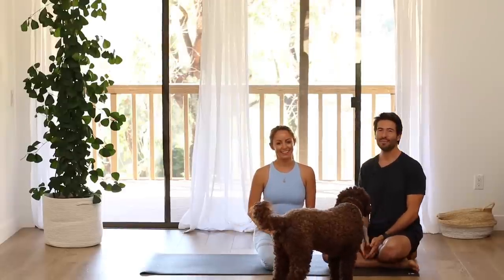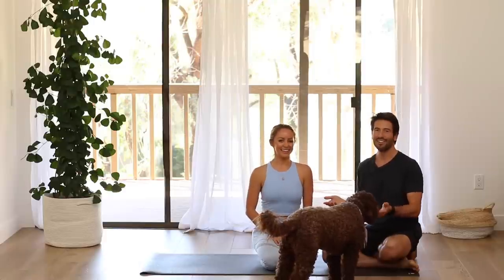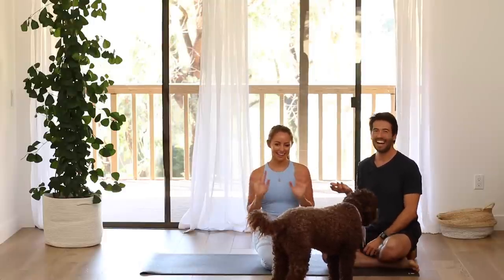Hey, welcome back. Today I'm here with Jacqueline, and Ollie's sticking his butt in the video too. But this is her. Jacqueline is on YouTube as Action Jacqueline, and you can also find her on Instagram. She has a website — Action Jacqueline on Instagram.